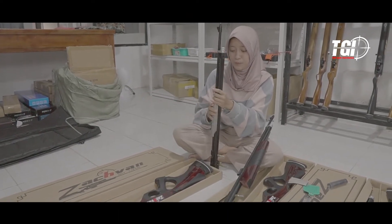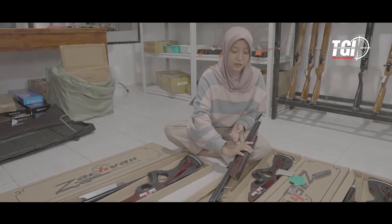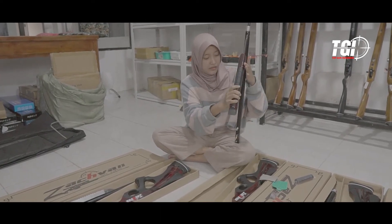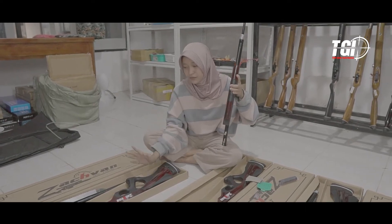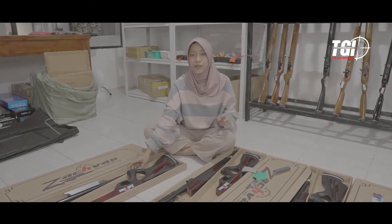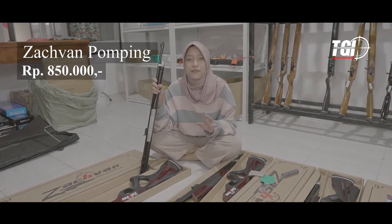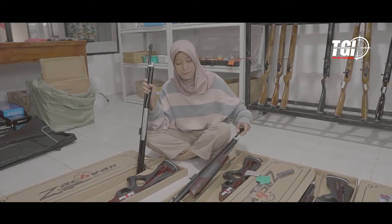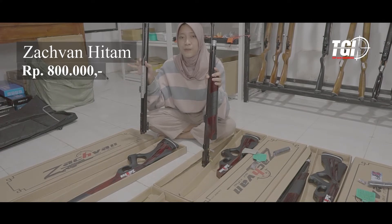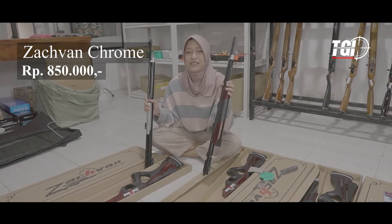Nah di sebelah sini seperti ini untuk pompanya. Tapi karena saya tidak bisa memompa, nanti biar dicoba oleh mas teknisi saja. Dan untuk Zafan hitam ini, pompanya ada di bawah. Jadi sesuai kebutuhan Sobat Bediler saja mau pilih Zafan pomping atau Zafan hitam. Dan ada juga Zafan chrome. Untuk harga Zafan pomping hanya Rp850.000 saja, sama dengan Zafan chrome. Dan untuk Zafan hitam di sebelah sini, harganya Rp800.000 — jadi beda Rp50.000 dari Zafan pomping serta Zafan chrome.